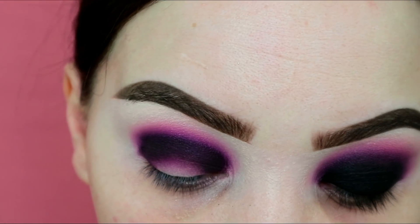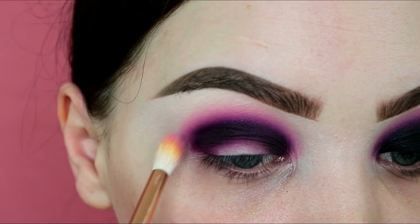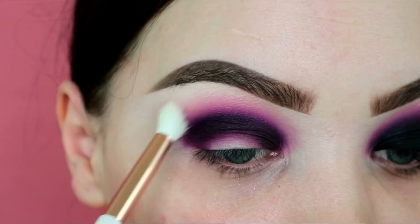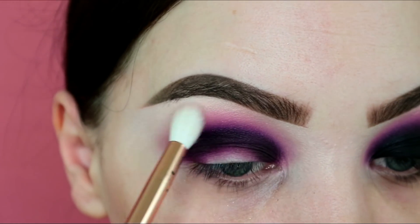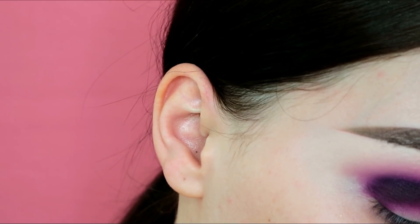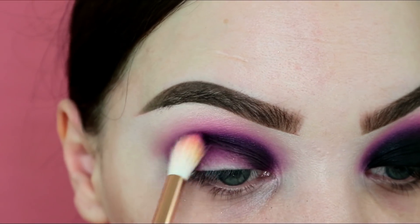Going back in with my 228 Luxe crease brush and dipping into the lightest shade of pink in the palette, bringing that up above my blending just to transition the deeper pink into my base a bit better. Then using a clean brush — this is the 221 — just to go around the edges. Back in with the 228, dipping into that initial purple and the pink, and blending that black into the deeper crease shades already placed.